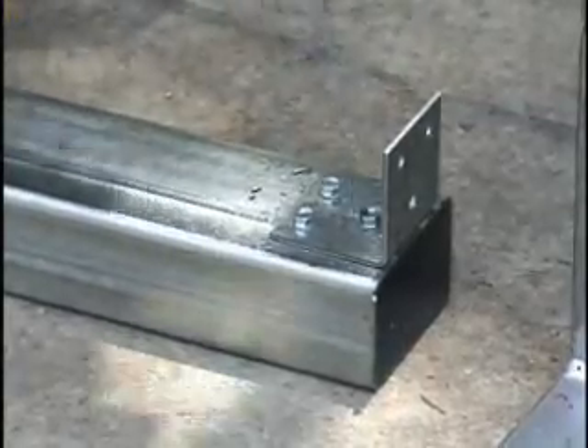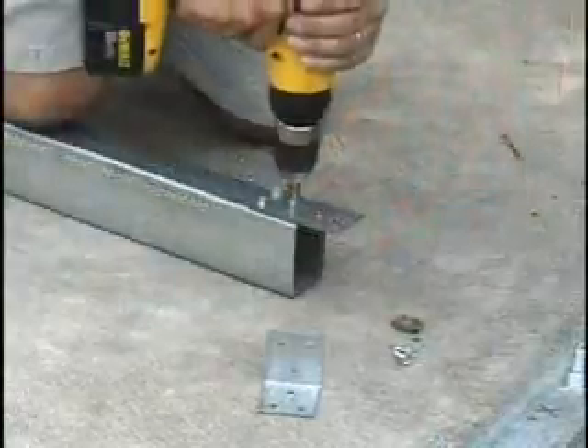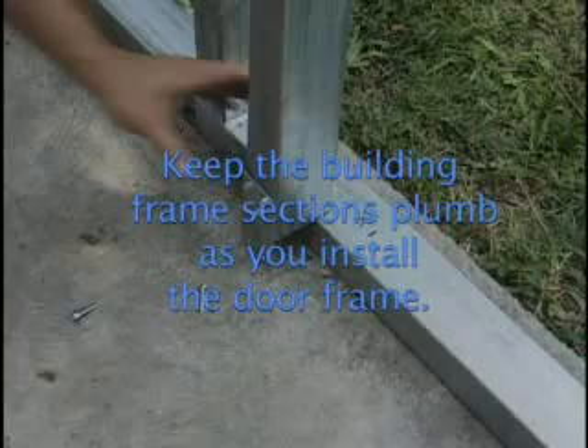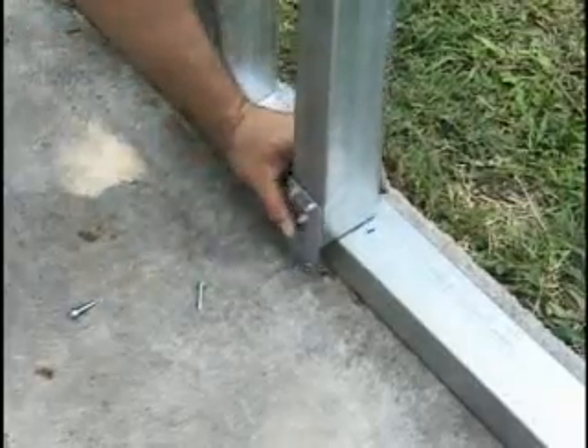Then attach an angle bracket to the top of the door jamb and a flat bracket to the bottom. Be sure to install the brackets on the inside of the building away from the inside of the door opening so they don't get in the way of the door. Keep the building frame sections plumb as you install the door frame.